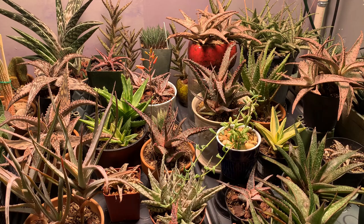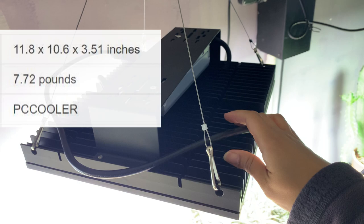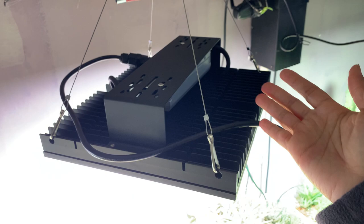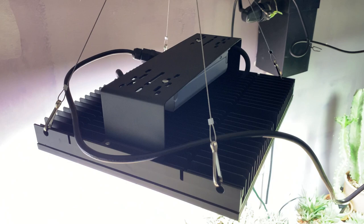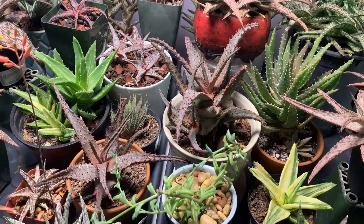Whatever growth or developments you see out of these plants are purely the work of the grow lights. The only thing I can say against this light is its weight — it is heavier than other grow lights on the market, but you only deal with the weight when hanging it. Once it's hung and set up, you don't have to worry about it. Also, it would be better if it had a dimming function, like most newer grow light models. Maybe if PC Cooler comes out with another model they will include that dimming function.